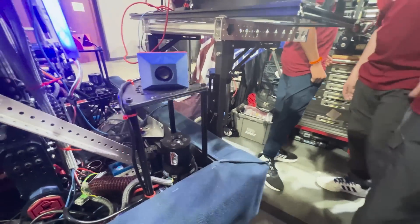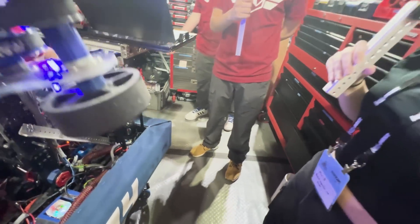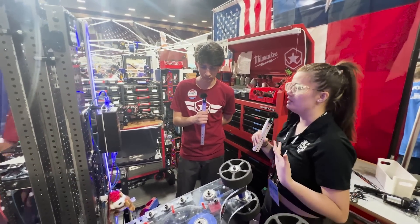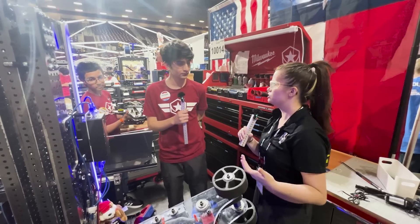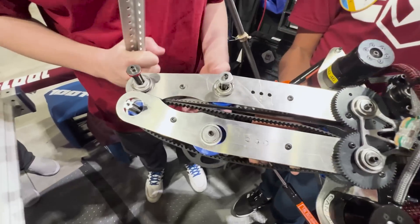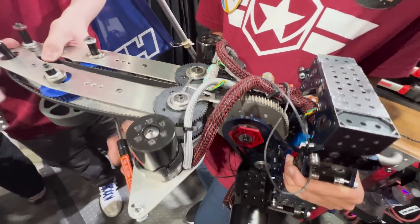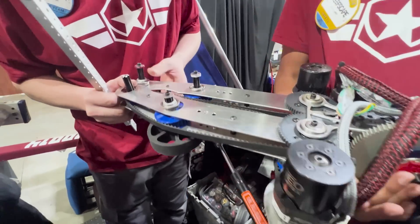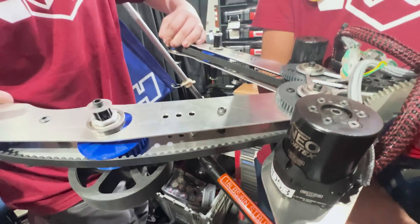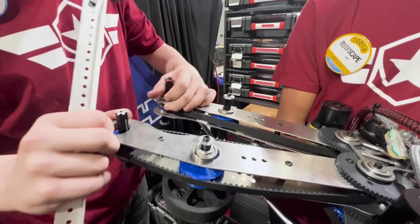Aaron mentioned earlier iterations of your design from a prior competition that kind of worked but wasn't up to your standards. Can you show me a bit about that? For the old design, we wanted one claw for both elements, and for barge we decided to have two 18-pound gas struts that propel the algae out. It opens and is compliant for both the algae and the coral.